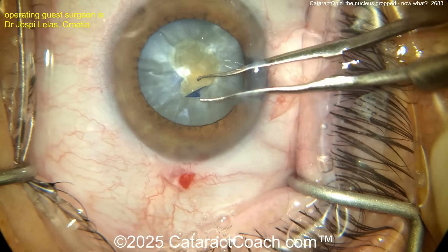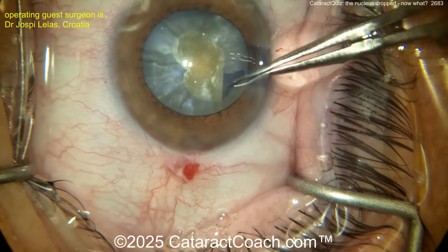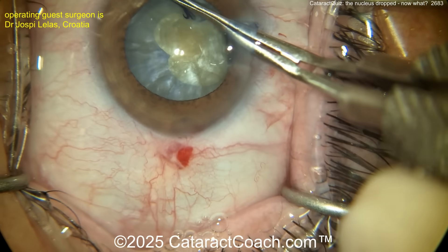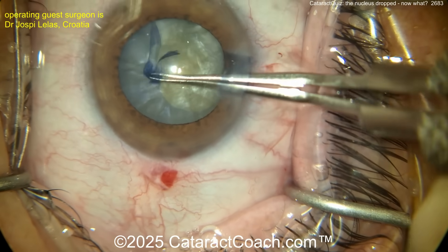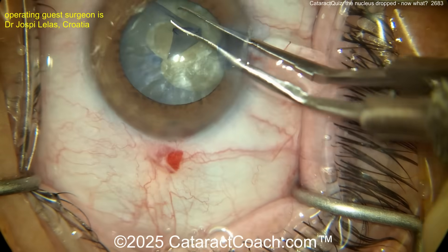Starting to make that second rhexis here — make it a little bit bigger. Careful, don't let that thing run out. Oh, it's getting close there. Bring it around, bring it around again. I may do the little maneuver here — it's going to run out otherwise. Oh, I think it's gone.